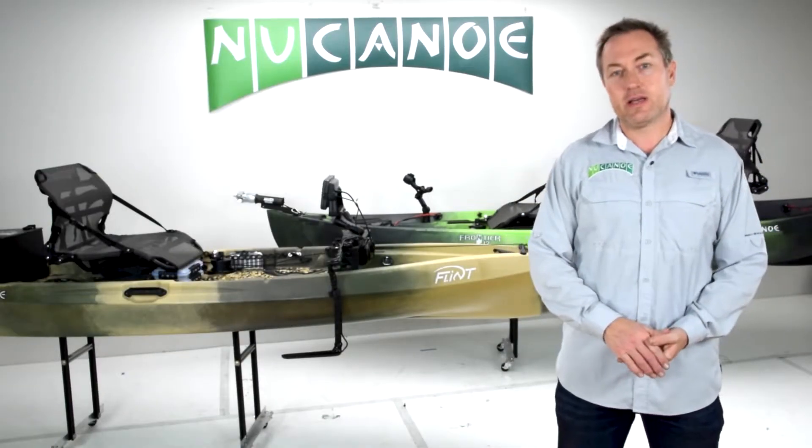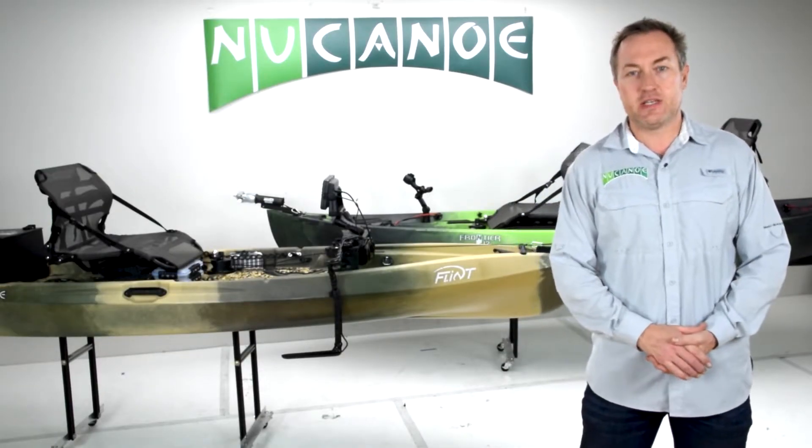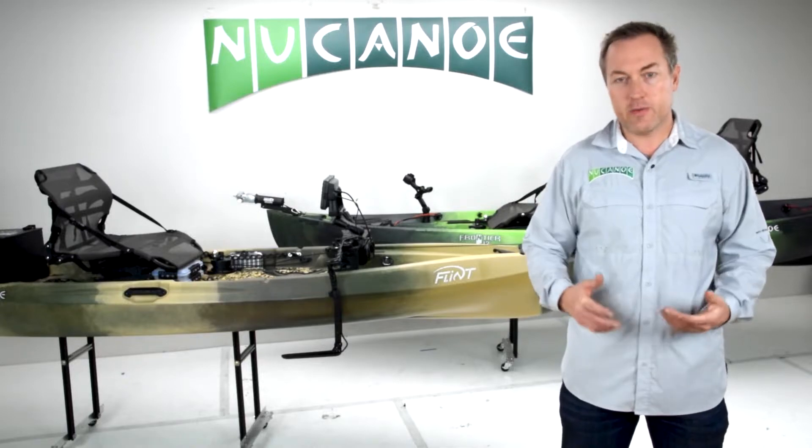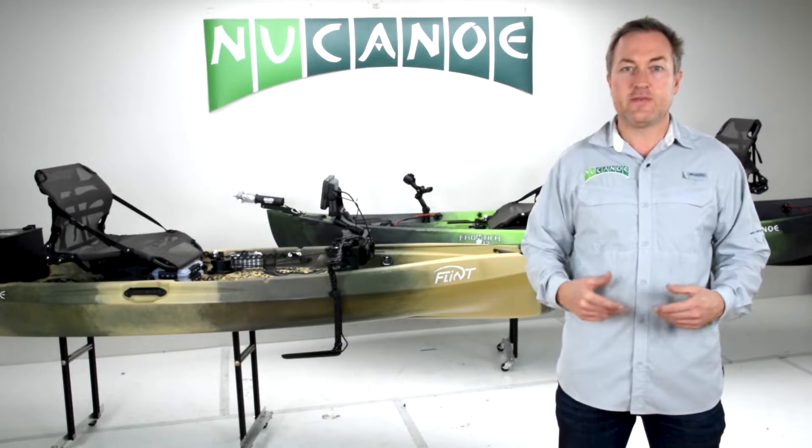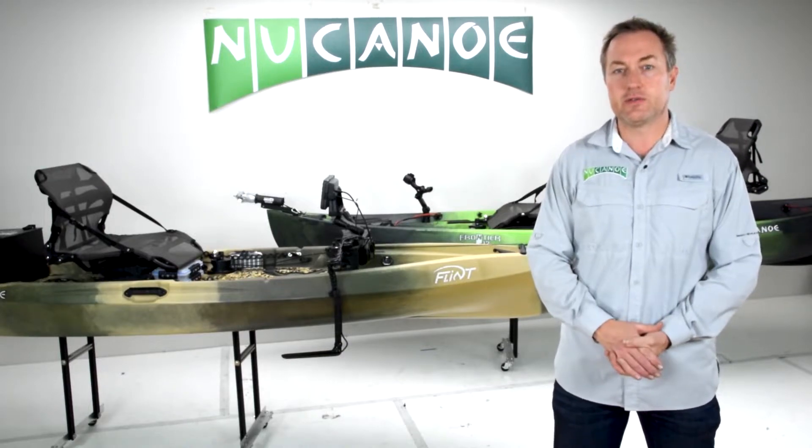Hi, I'm Blake with New Canoe and today we're kicking off our New Canoe Customs Setup of the Week series, where we're going to be showcasing different setups, different configurations, different accessories — just really different ways to outfit and use your New Canoe kayaks.